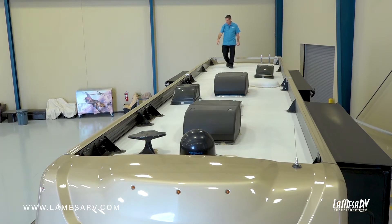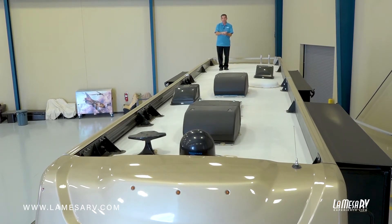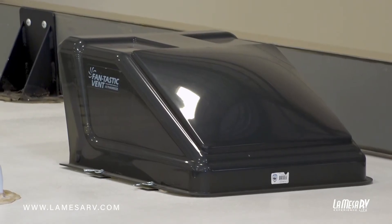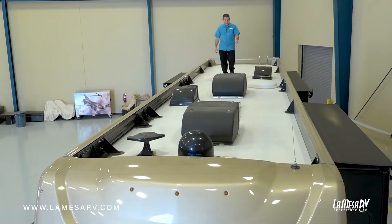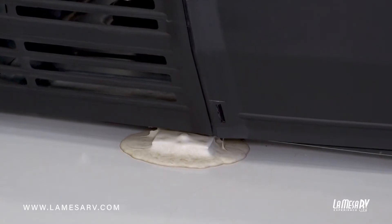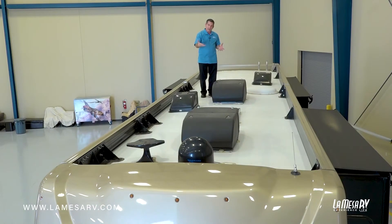You'll also have brackets that come through the roof, so anything that's attached or goes through the roof you want to inspect the seals there. You have your vents for your plumbing, your fantastic fans for the bathroom and kitchen, and a skylight for your bathroom. Your rooftop ACs have two brackets that you'll need to check for sealant, but the AC itself sits on foam, so there's no sealant that needs to be put around the air conditioning.